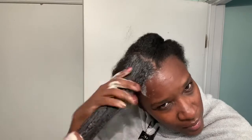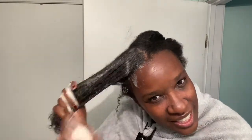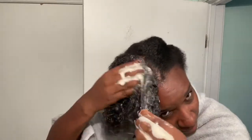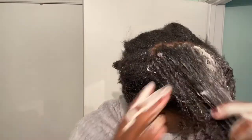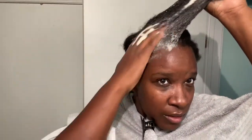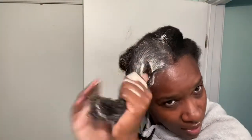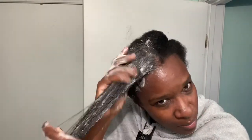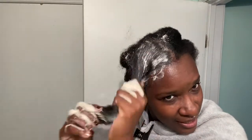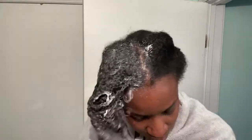It smells like peppermint oil, it smells like Christmas. I'm so happy she came out with the shampoo because now the line is complete — you can do a full wash and go. My hair was super dirty so I'm really trying to get into this and wash my hair.